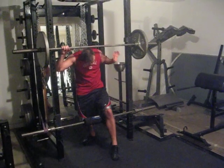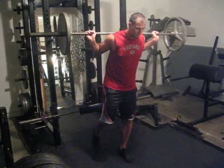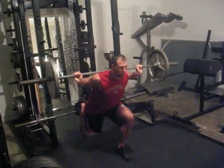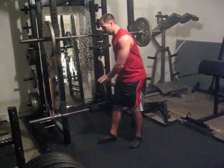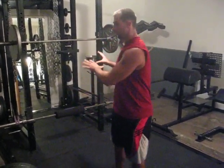Now what I do is I wrap the barbell up, climb over, drape my foot over, and then perform my set. And as you can see, it's very, very stable. Based on the feedback I've received from athletes and clients, they prefer this method much more so than the traditional method.